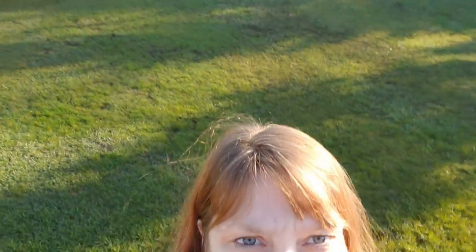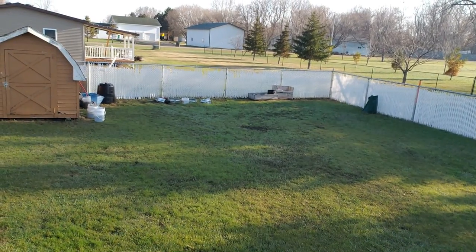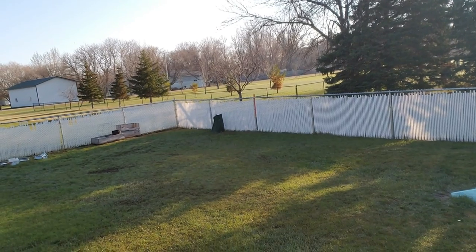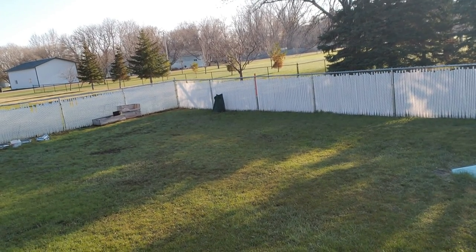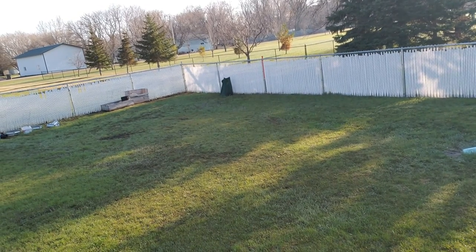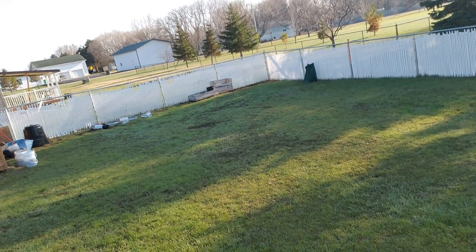So today the goal is with those raised garden beds over there — I'm gonna get those all moved out of the way, pull the weeds out of them, and take that whole area and lay down some cardboard first. Then I'm gonna lay down the black plastic over it, then move the raised garden beds back, and then mulch over it so it can have a nice weed-free area over there.